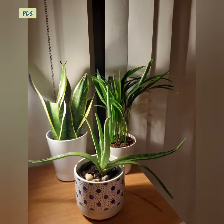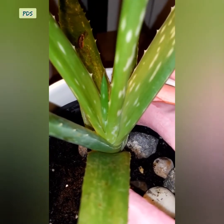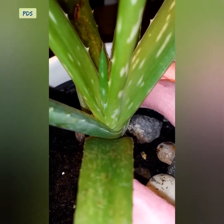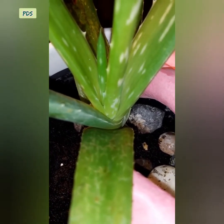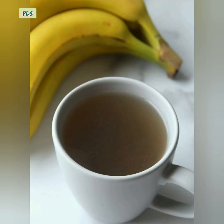So friends, aloe vera absorbs carbon dioxide at nighttime. If you keep aloe vera in your bedroom, the bedroom air will be fresh at night. Keep your plant under indirect sunlight — direct sunlight will burn your plant. A temperature range of 12 to 27 degrees Celsius is good for aloe vera.